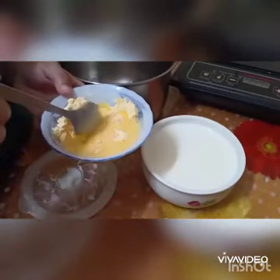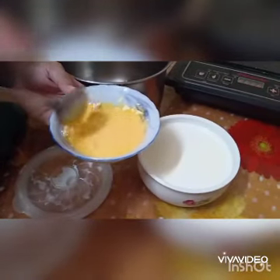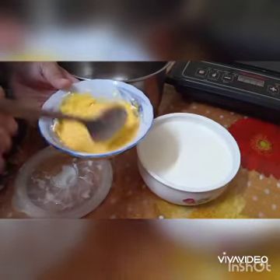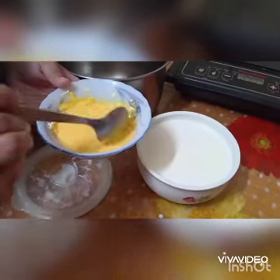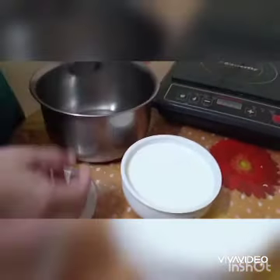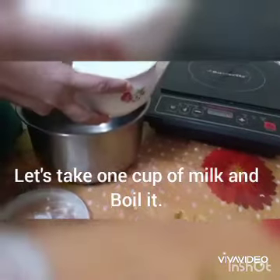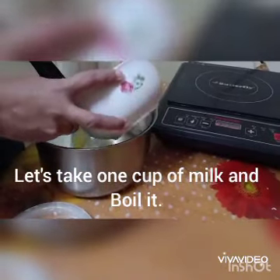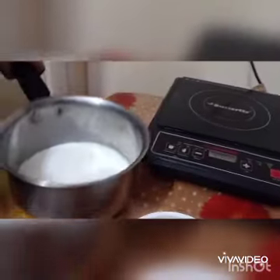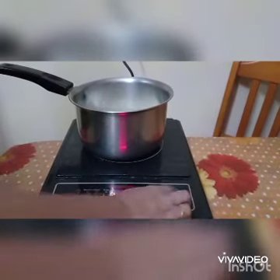Make sure we are not making any lumps. Stir it well. Let's keep it aside and take one bowl of milk and let's boil it. Today I am using an induction stove.